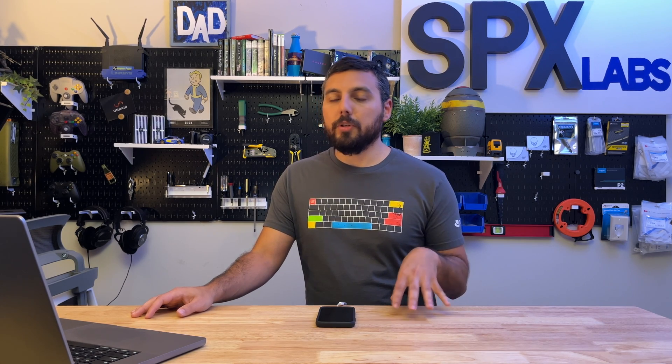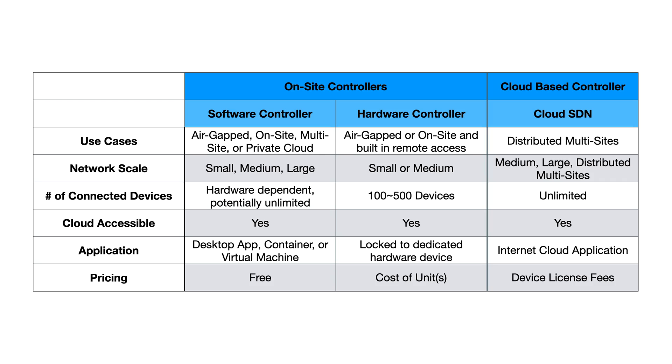And if you do need remote access, you could host your own VPN using either the Omada routers or your own VPN virtual machine or container, whichever it may be.